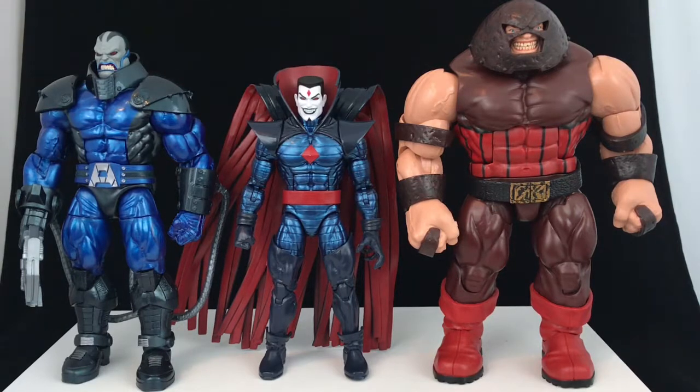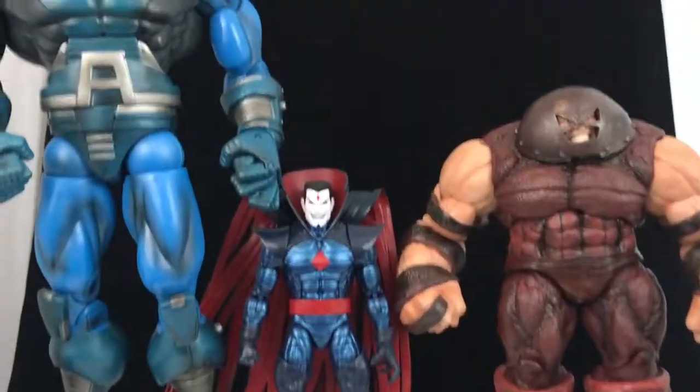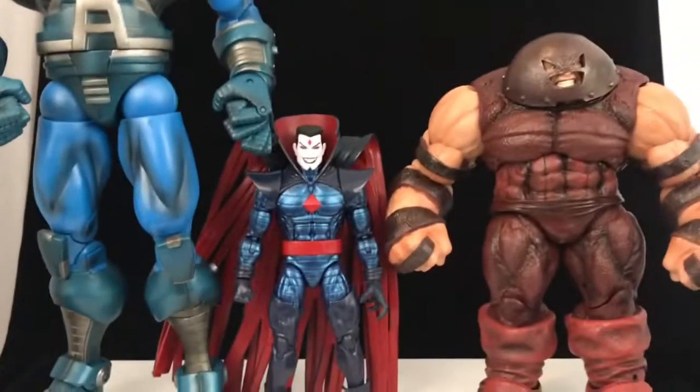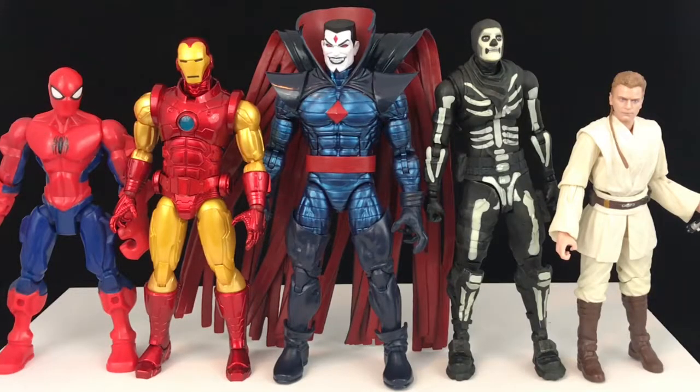For comparison against a few bigger friends, we've got the Apocalypse Build-A-Figure on the left and the Juggernaut Build-A-Figure on the right. And just to test the size of the review station and remind us that even though he's a big guy we have seen bigger — we have the Select Juggernaut on the right and the Apocalypse Build-A-Figure from the Toy Biz days on the left. You can see he's a little bit shorter than that.